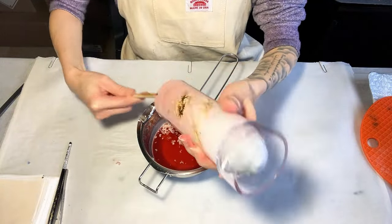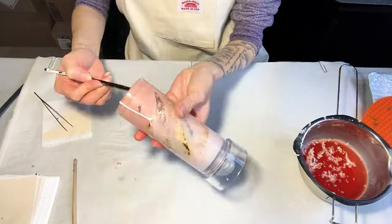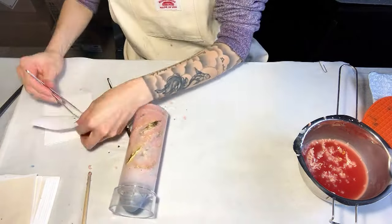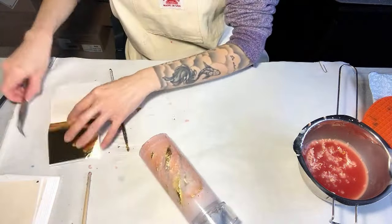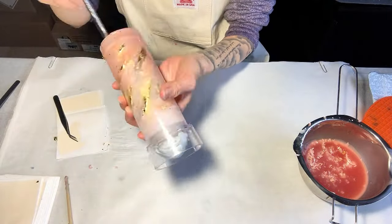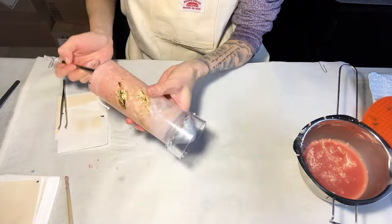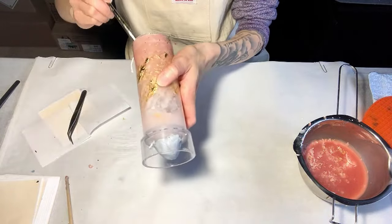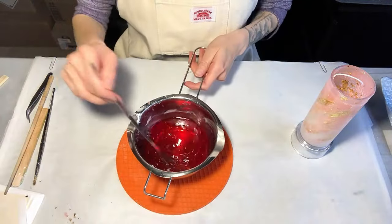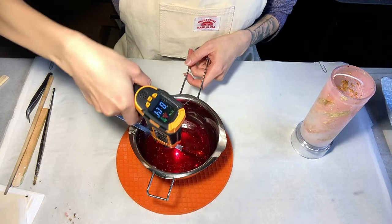Afterwards, use chopsticks to scrape out the lines and immediately apply gold leaves there again. If you attach the gold leaves too slowly, they may not stick well. I usually repeat this process twice — more gold leaves look better.